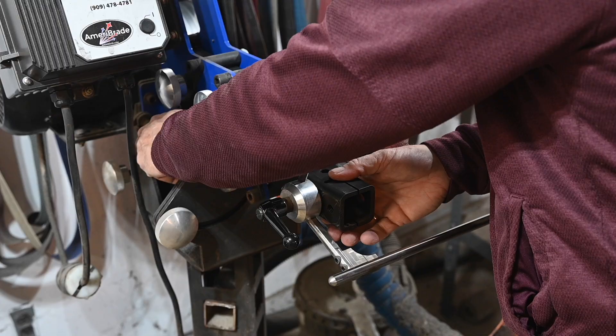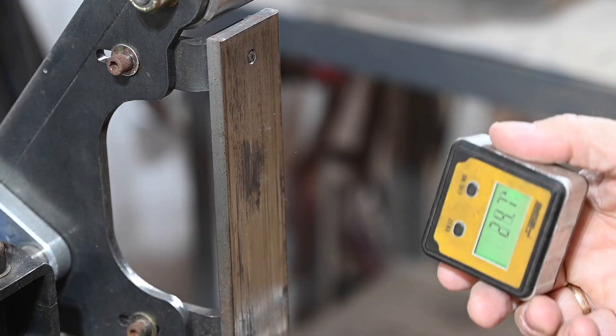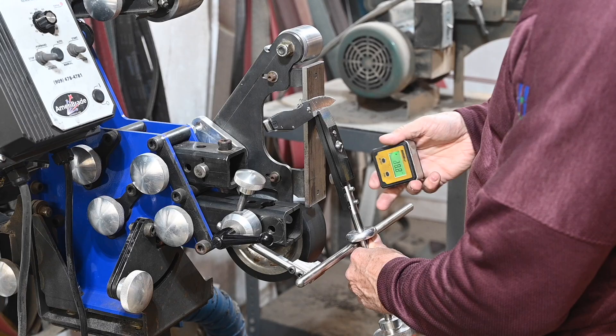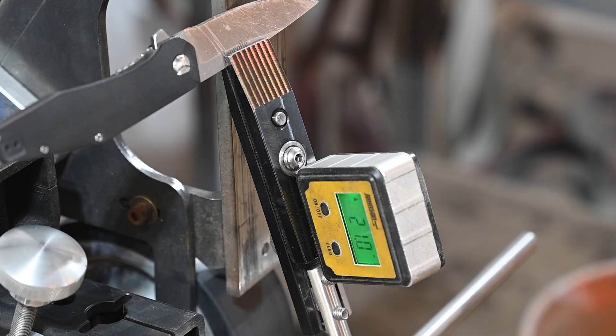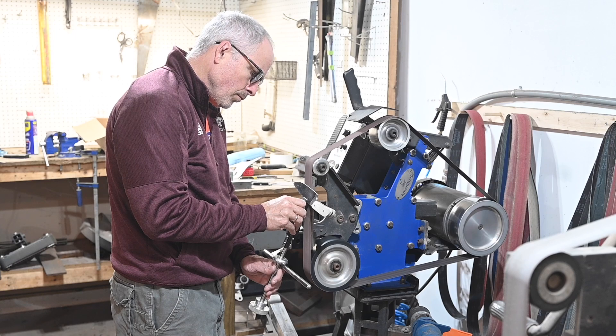The next thing to adjust is the tool rest. The further out it goes, the steeper your angle. You can eyeball it or be precise and repeatable using a little $20 magnetic angle finder from Home Depot. Just pop it against the platen, zero it, set it on the clamp, and whatever the readout says, that's your sharpening angle. Diddle around with the tool rest until you have the angle you want, and then you can do a million knives in a row without touching it again. I tend to like 21, 22, or 23 degrees for most knives, but that angle varies depending on edge thickness, type of knife, and intended use — end of the day, it's personal preference.